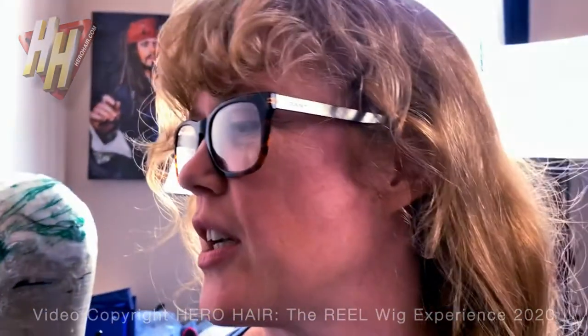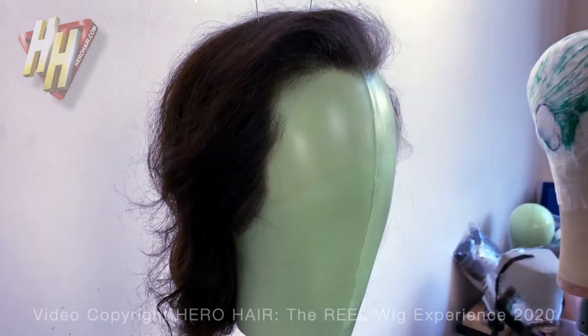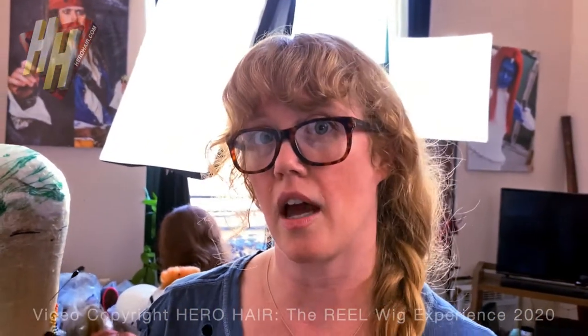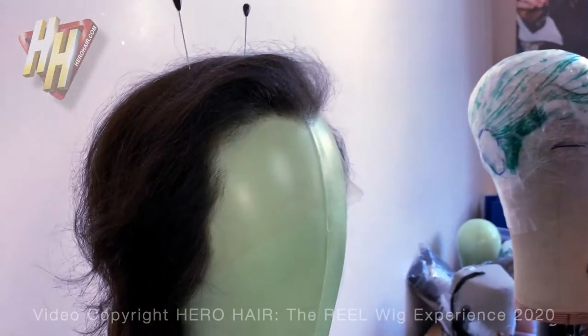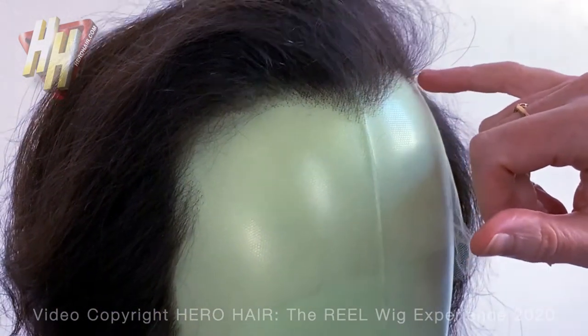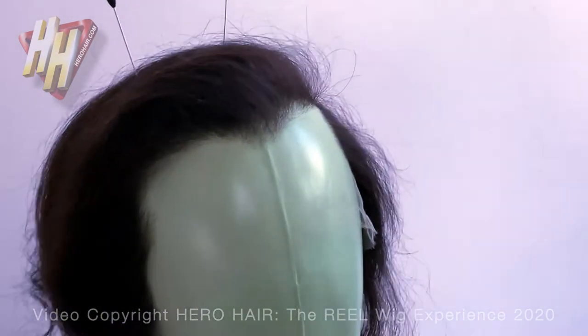We've already had a fitting with this client, so we went back in and did a little bit more density work. We ship it to the client for fitting because they're usually doing the head wraps on their own, which helps us find any inconsistencies between the wrap and the hairline plotting. We can go back in and detail it — we see volumes, we see density, we take a whole new round of pictures with rulers. This was a really successful fitting; I only had to go in and add a little more density and bring this up slightly.